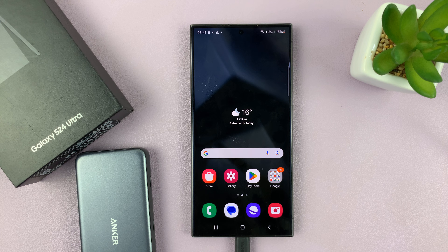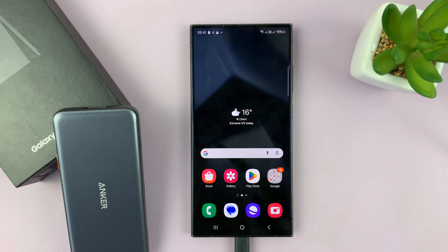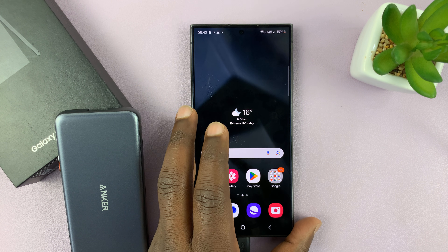That is basically how to connect an SD card or a micro SD card to your Samsung Galaxy S24. Thanks for watching — comments and questions down below, and good luck.